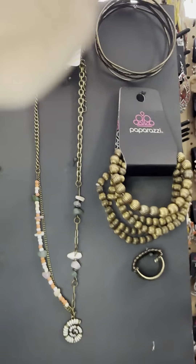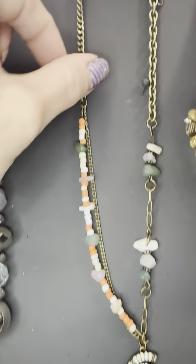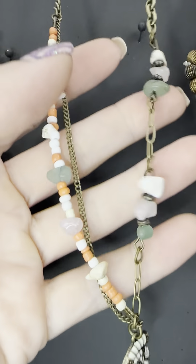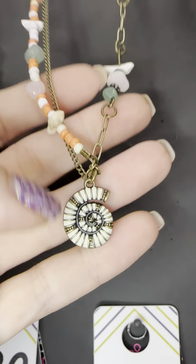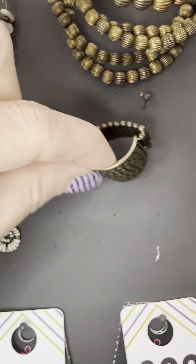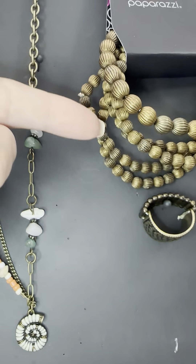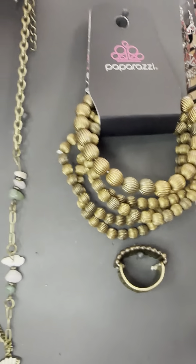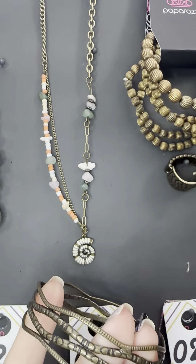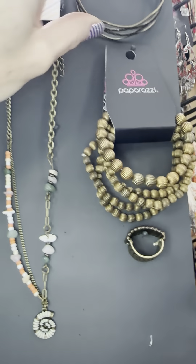Number fifteen — we've got a whole set going on here. Brass with our rocks — this is from our beach theme, our coastal socialite. Look at the brass with all these colors and that shell — beautiful. Number fifteen necklace matched with number fifteen rings: brass and texture. And this five-pack stretch bracelet in brass, number fifteen stretch. We also have number fifteen bangle — all that texture makes a really cool set. Grab any of those pieces for fifteen.